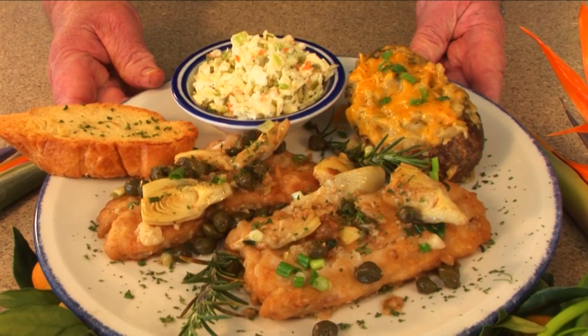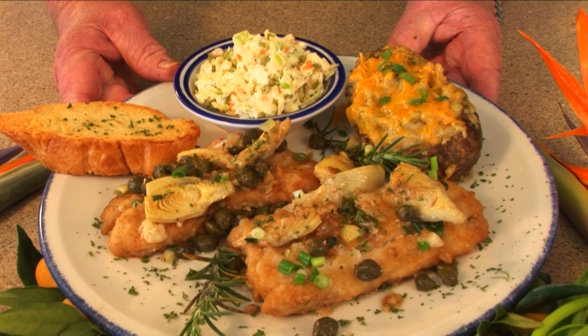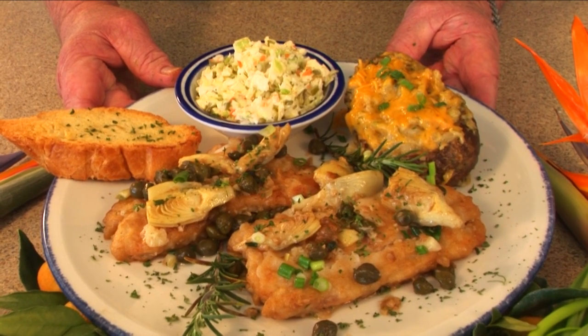And there you have it, one of the signature dishes from Fiddler's Restaurant in Steenhatchie — redfish caprice. I'm Chef Jim Hunt, and I'll see you again on another Grilling and Chillin'.